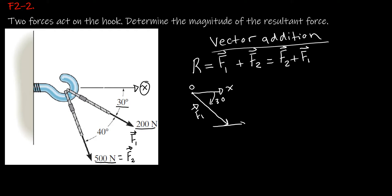We will draw a fixed x-axis at the head of F1 and place the tail of F2 at the head of F1. We know the direction of F2 is 70 degrees with a magnitude of 500 Newtons. We can then find the resultant force whose tail begins at the initial point and head at the final point.